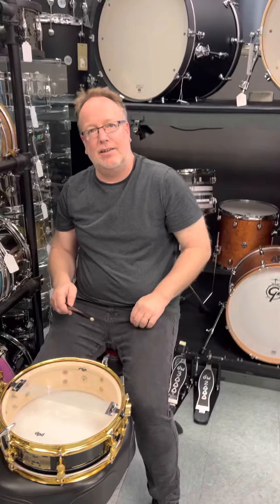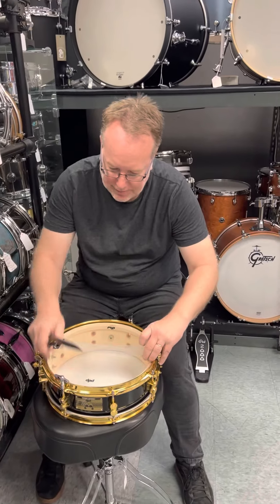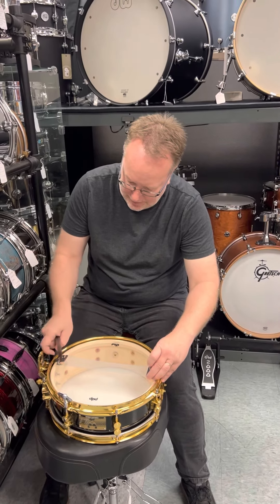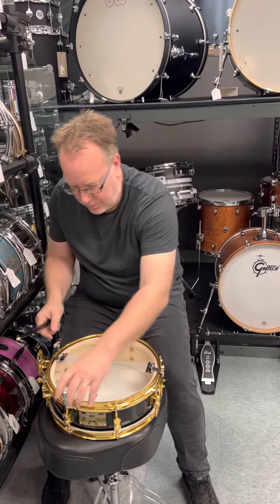What are we doing right there? Make sure everything is even. That's pretty close. It's always good to have like 80s music playing in the background while you're tuning.